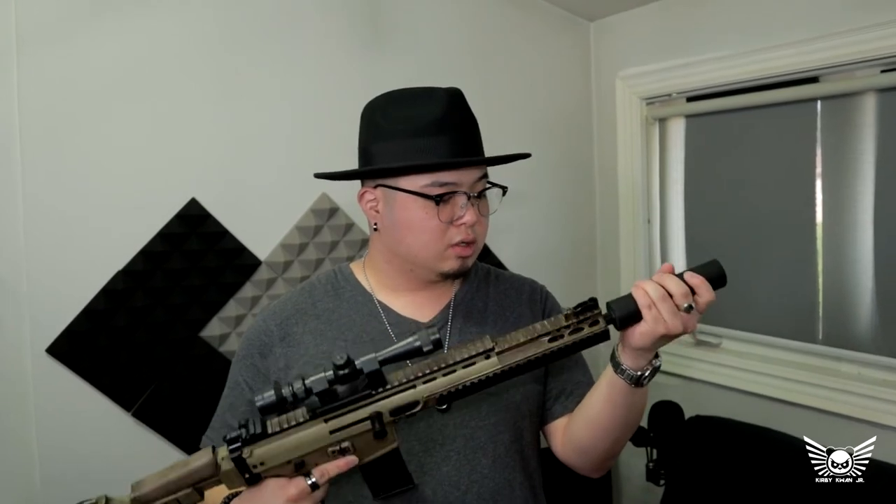In the event that the main prop fails, I will use this stunt double to fill the role at a convention. This one also has an orange tip, so it's all set and ready to go. And I suppose if I wanted to be ridiculous, I could dual wield battle rifles and assault rifles.